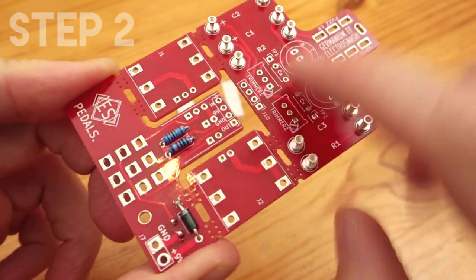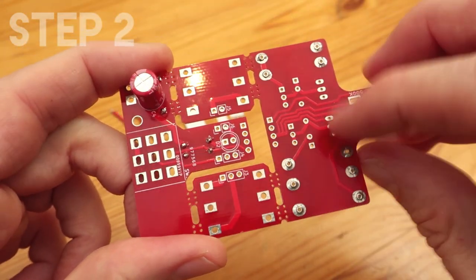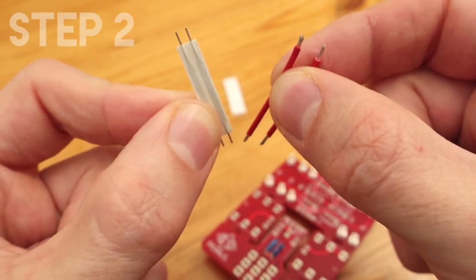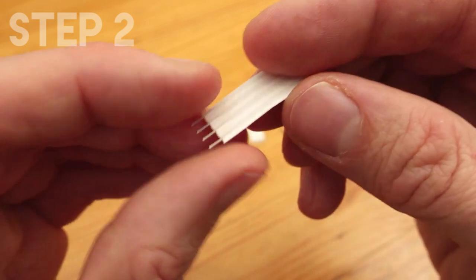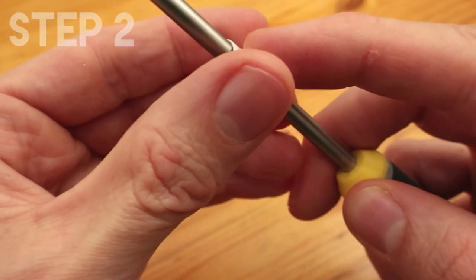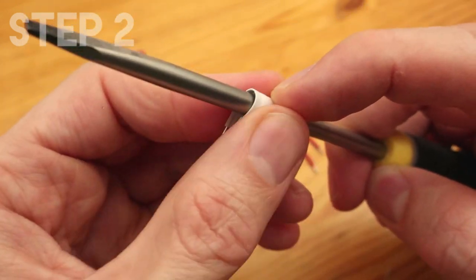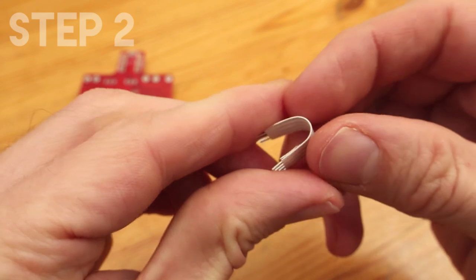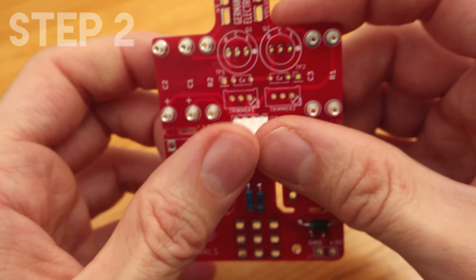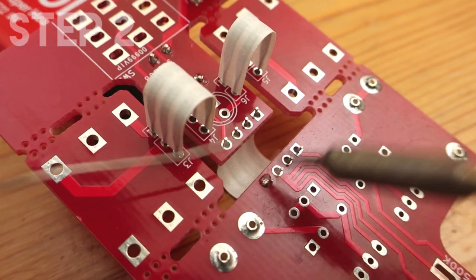After that we are going to solder the wires that connect the boards between them. You can use the white flat cable or any normal cable you can find. It's good if you can bend the cable to the final shape — it will make everything easier. I normally use a screwdriver or a pen or any tool. Once it's bent it goes perfectly into the holes. As usual, you solder them and you cut the excess of the leg.